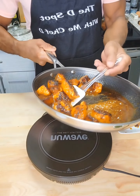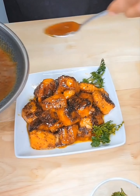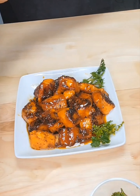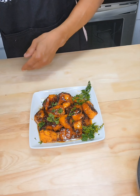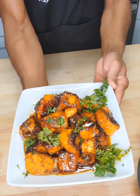Doesn't that look good, guys? Smells absolutely amazing. Honey garlic salmon bites — absolutely amazing. Now you know I gotta go in for a bite. So good. Bye, y'all!